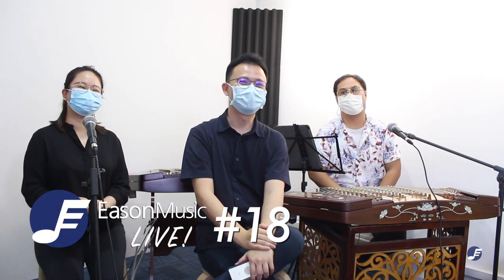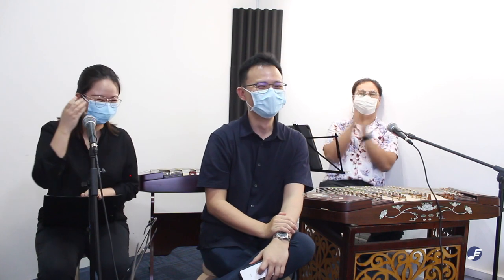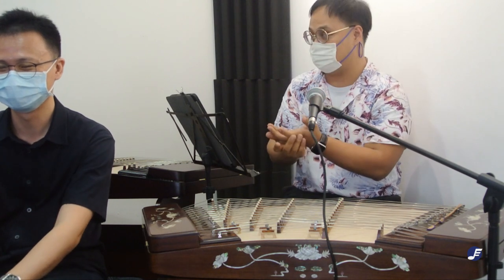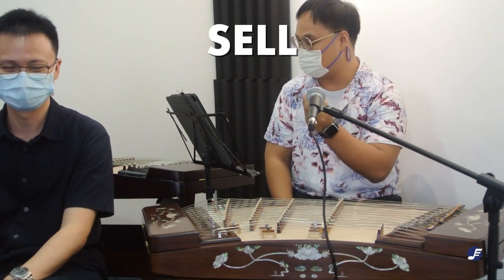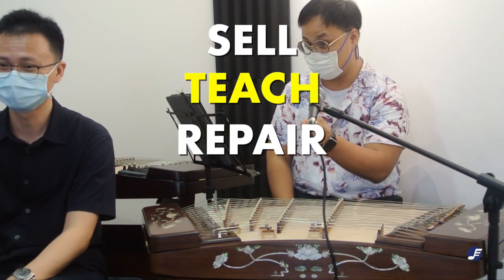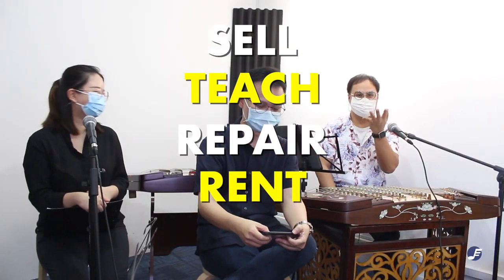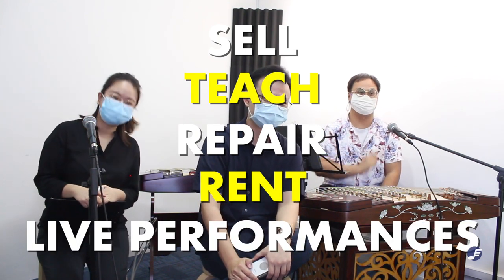Welcome everyone to our 18th session of Facebook Live. I'm Sang Wah, I'm Piggy, and I'm Manson, and we're from Eastern Music. A little bit more about Eastern Music: we're a primarily Chinese music instrument shop and we sell instruments, teach Chinese music instruments, repair instruments, as well as rent them. We rent Chinese instruments such as pipa and huzheng, as well as gongs for your events. We also do live performances for events as well.